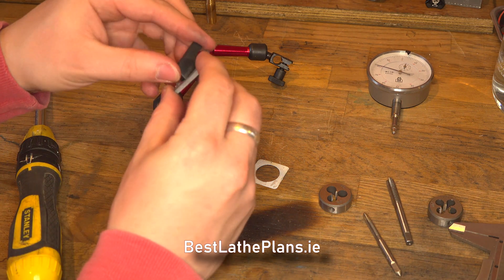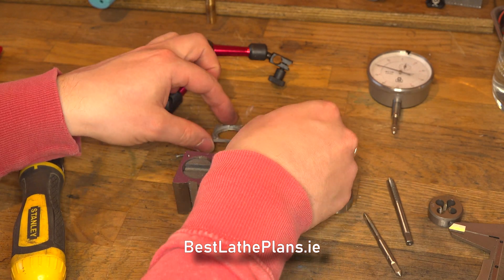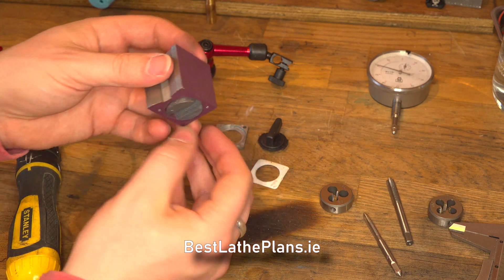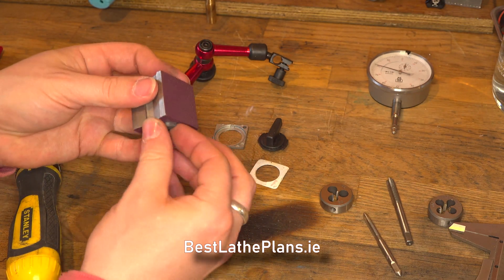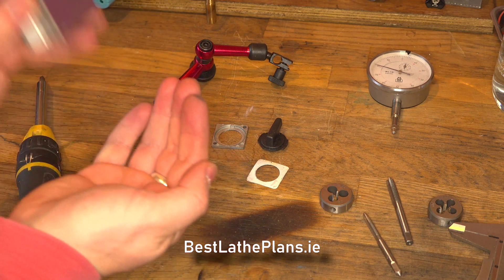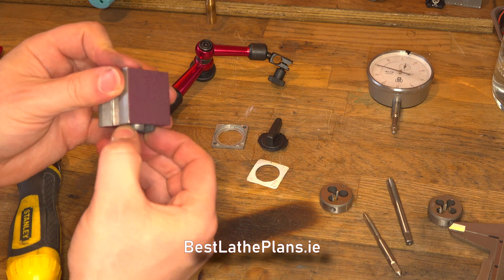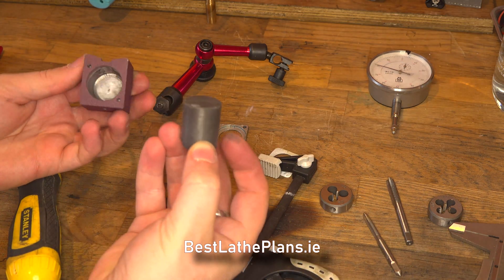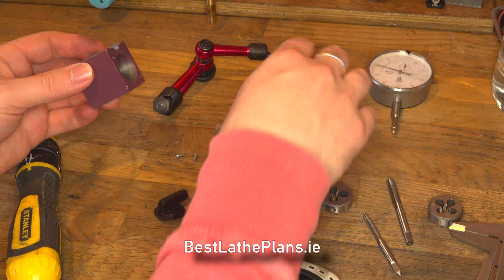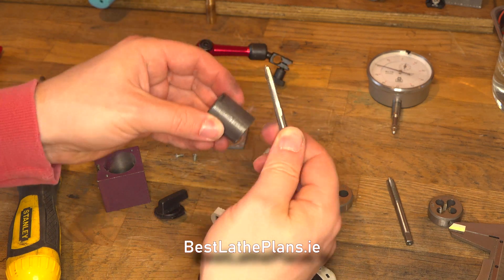Now we have the cover removed from the magnetic base and you can see that the switch is actually just a very simple plastic form which just sits in a groove within the magnet. The magnet was really quite difficult to get out of the base — the two are attracting each other quite strongly so it took a bit of effort. I didn't want to use pliers because I was worried I might damage the magnet, so I ended up just doing it by hand. With the magnet removed I tested it with a tap and you can actually see here really how strong the magnet is.